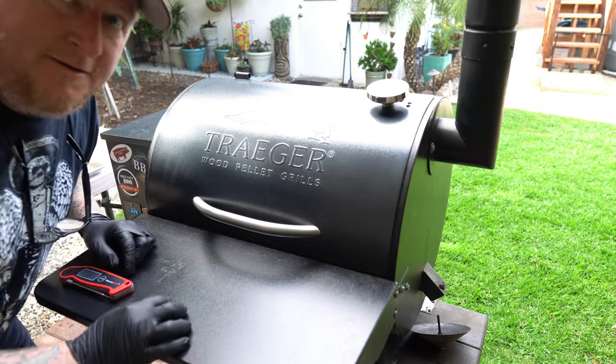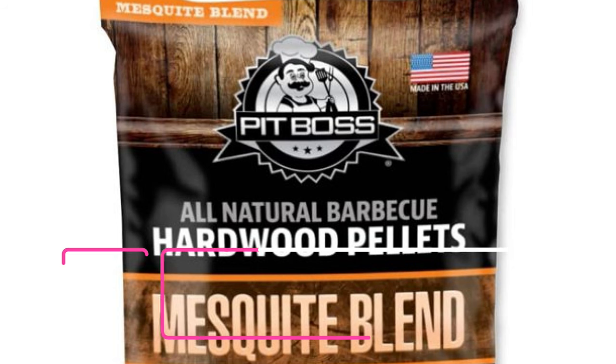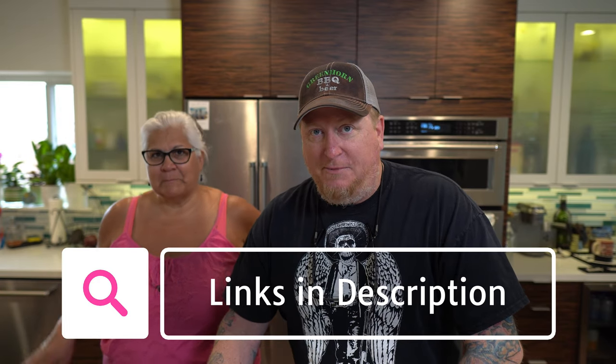Today we're going to be using the Traeger pellet grill. It's Sunday, a day before work, so I want to set it and forget it. We're going to be using Pit Boss pellets — that's just what the store had, not promoting them in any way. They are a mesquite blend, and my theory is that since pellet grills don't deliver a whole lot of smoke, the stronger mesquite smoke may make up for that.